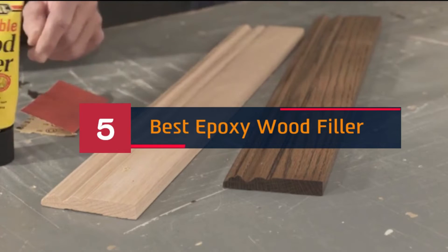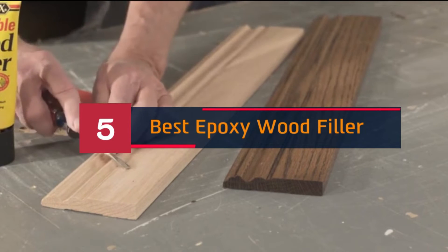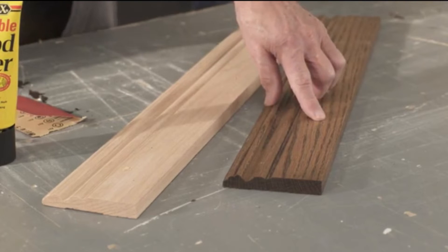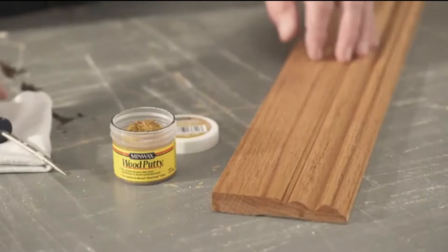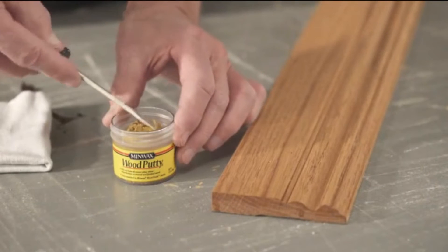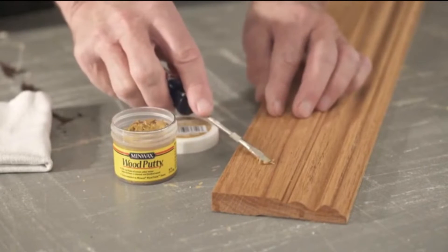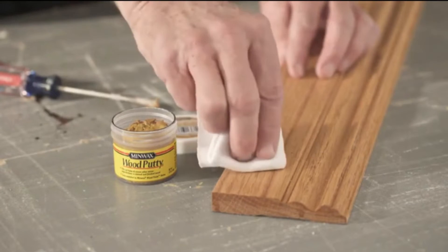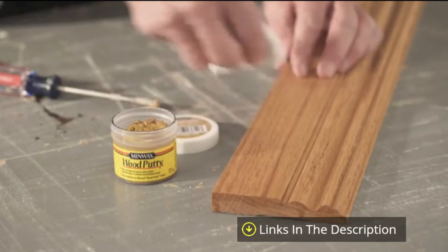Hi everyone, today we're going to take a look at the 5 best epoxy wood fillers on the market for this year. First, we're going to show you our 5 best picks, then we'll talk about what you should look for before buying an epoxy wood filler. You can find timestamps and links to all the products we mention in this video down in the description below. Let's get started.